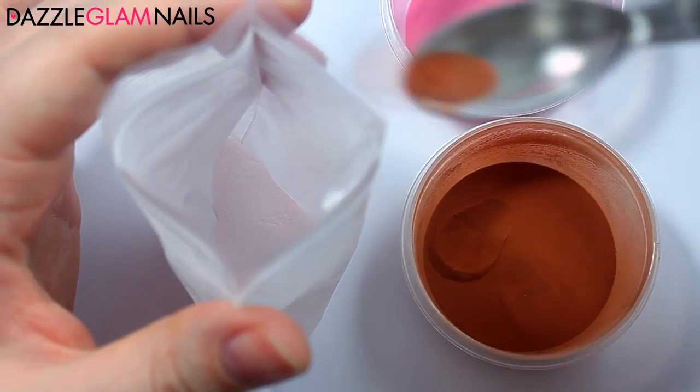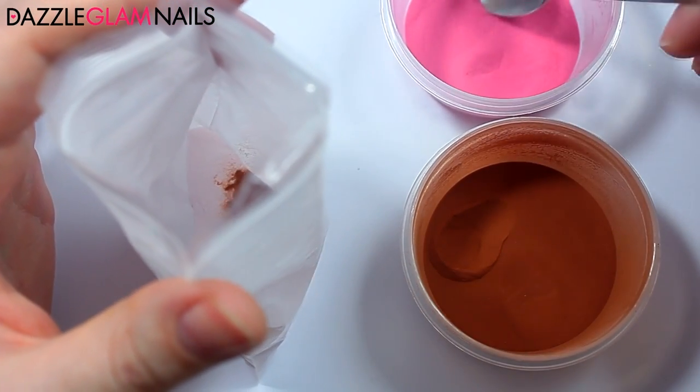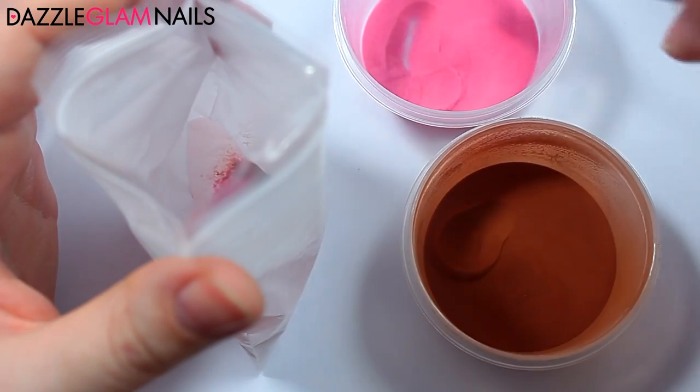After mixing together, the powder isn't dark enough, so I'm going to add a little bit more brown acrylic powder and red acrylic powder and mix it again.